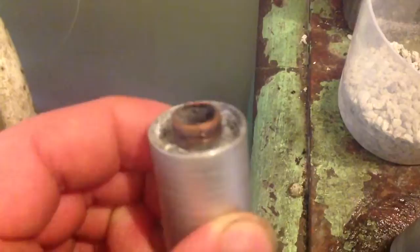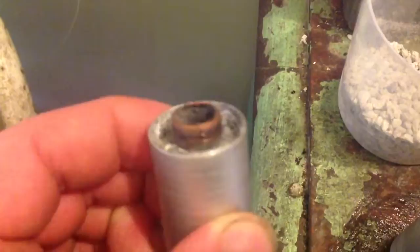When I put them together, this one got squashed and recessed just with the pressure, so that's sealed it up so tight. It squashed all the mixture to the back.